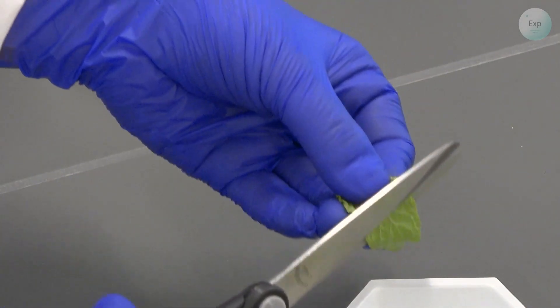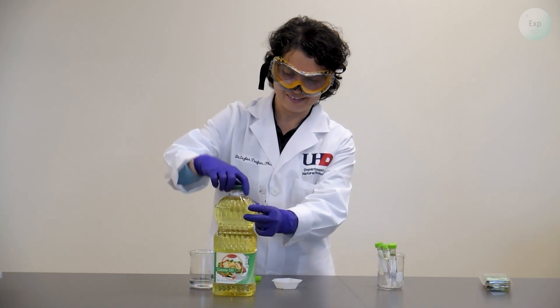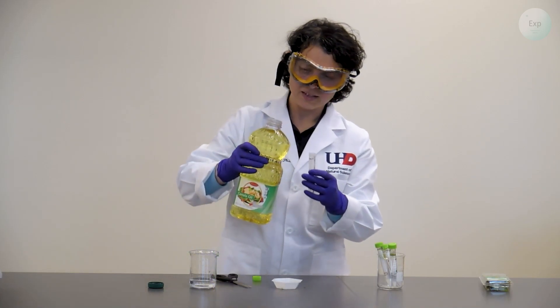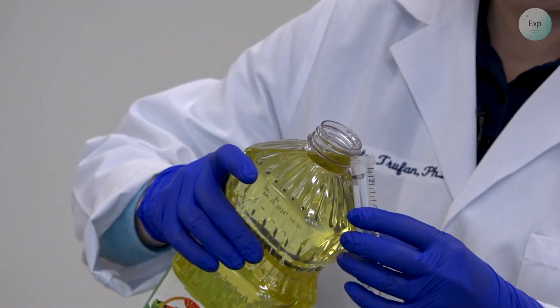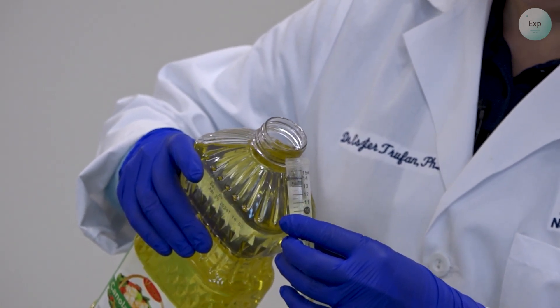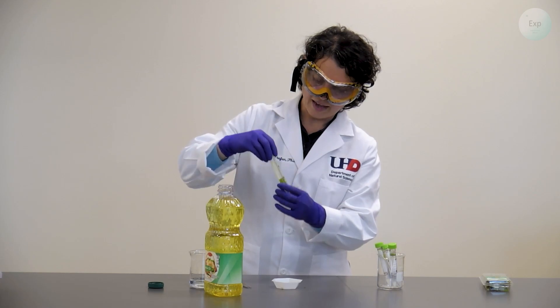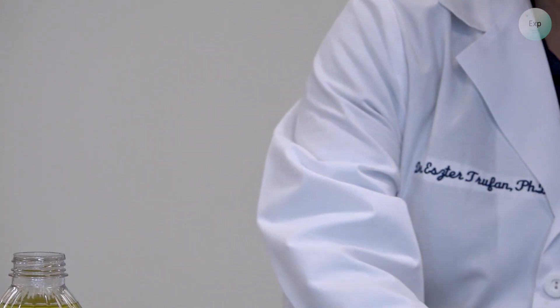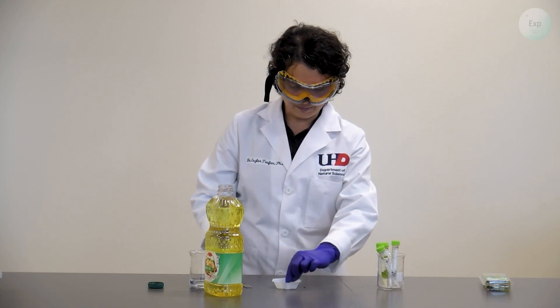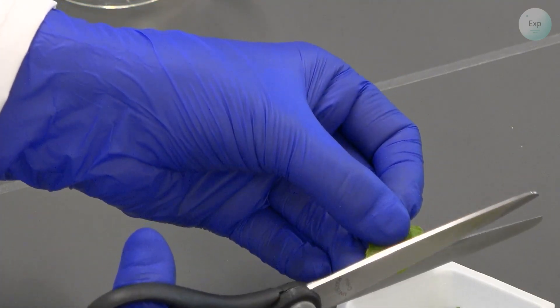Next I will take the same mint leaf, cut off a larger piece, place it in a screw-top vial, and then add my oil to it. It doesn't have to be canola oil — it can be any oil that doesn't have its own smell. I added between 12 and 13 milliliters of oil to this. Then for my final vial I'm going to add tiny cuts of mint and pour the oil on top as well.